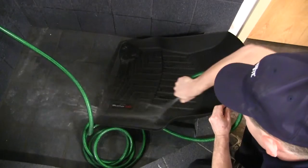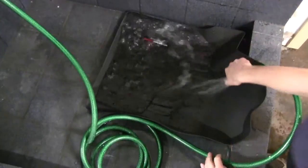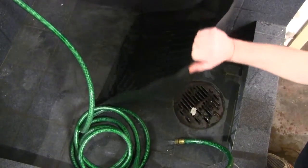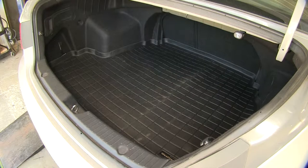And if you do get them dirty, they're very easy to take care of. Just take them out, use some soap and a soft brush to get them clean again, allow them to dry, and put them back in your vehicle. That wraps it up for the WeatherTech Cargo Liner in black, part number WT40456, on this 2012 Hyundai Sonata.